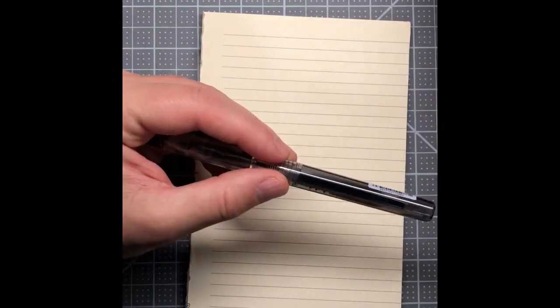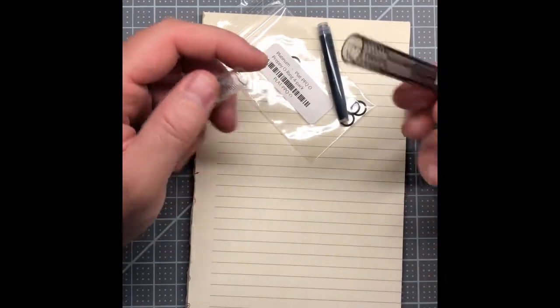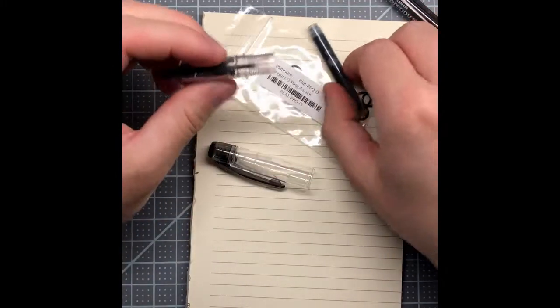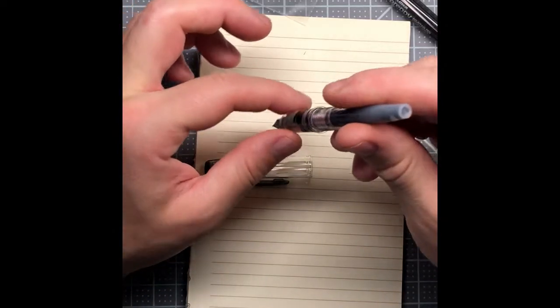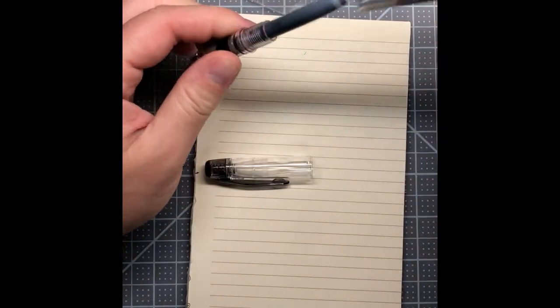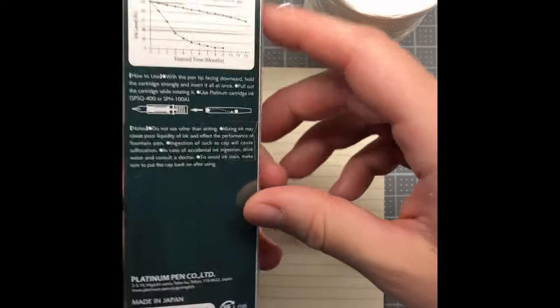The Platinum Preppy just came like this with the ink cartridge in the body and the cap on — there was no additional packaging. I also got these o-rings for it because they're supposed to allow you to eyedropper fill the pen. I love eyedropper filling a pen. To get this started, I just push this cartridge in — there's already some ink on the nib. I'll put it nib-down in a little ball of twine while I open the other one.